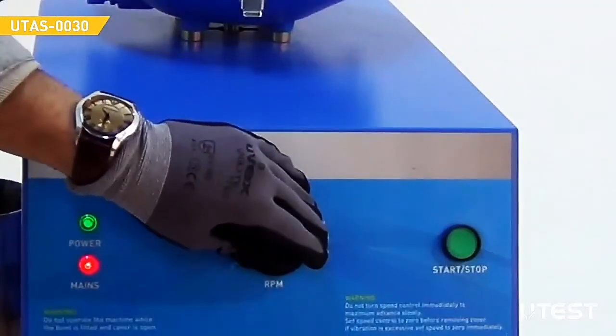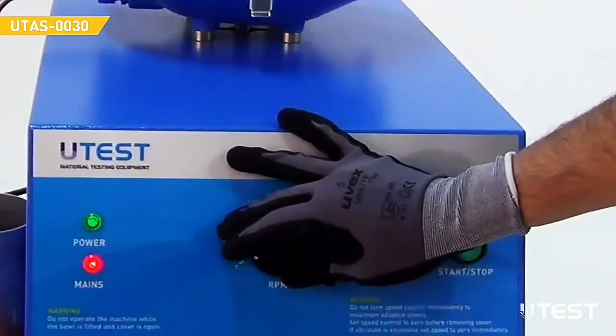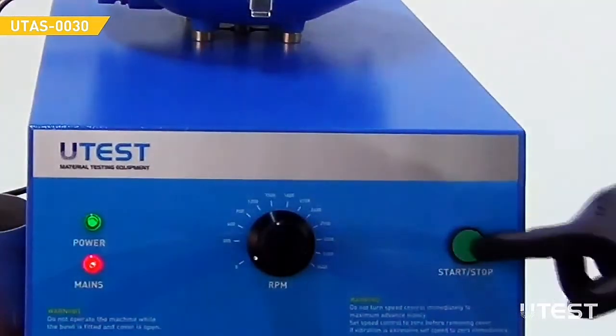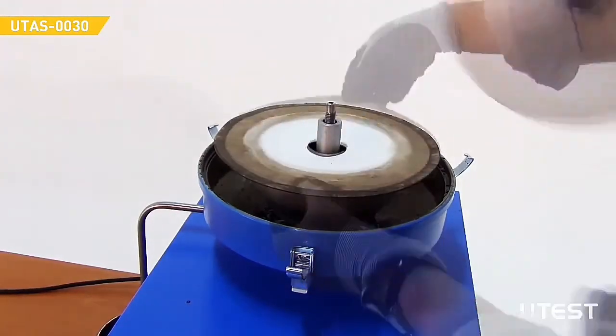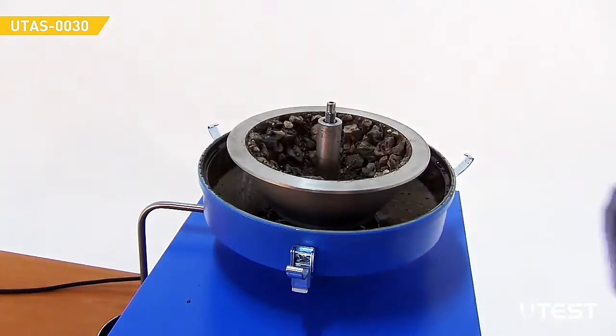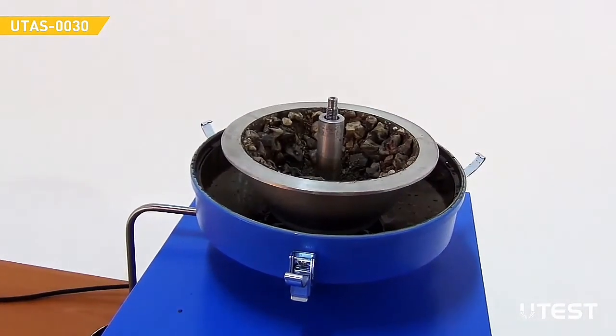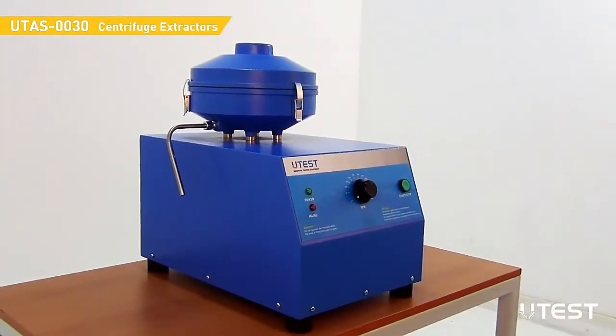Turn the speed control knob to the initial position and press the start-stop button. Add 200 ml of solvent into the asphalt mixture and repeat the whole operation once again to ensure that the bitumen has been completely extracted. The extracted solution can be recovered by using UTAS 0040.